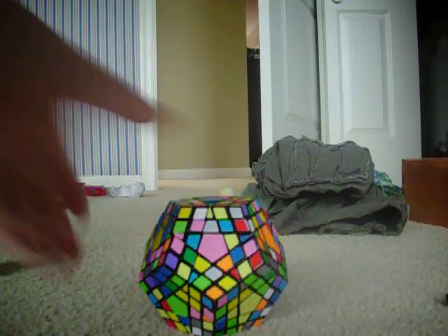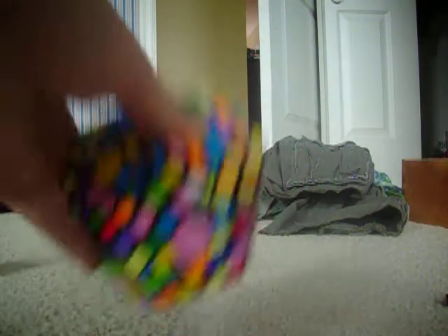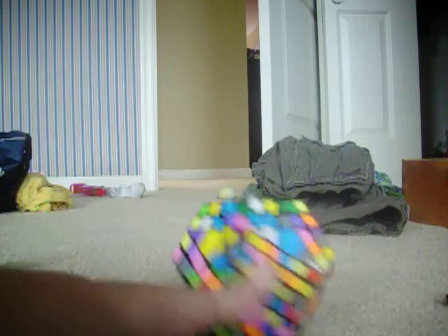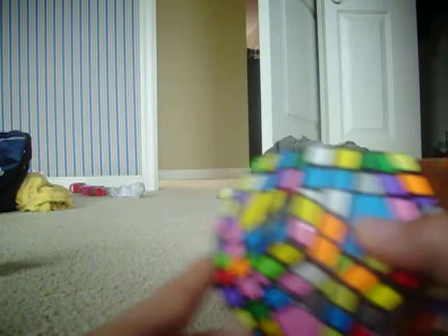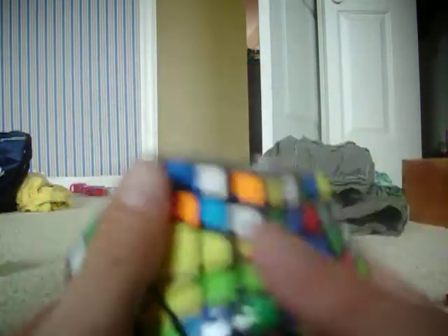First off, it is very, very similar to a 5x5. Basically, what I do is I start on white.